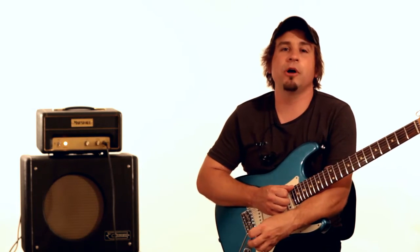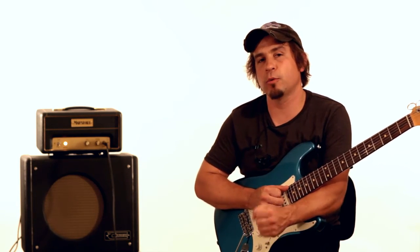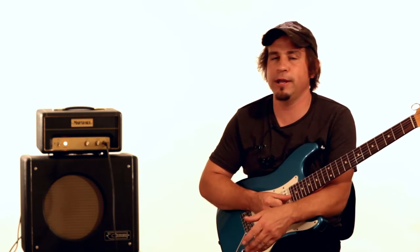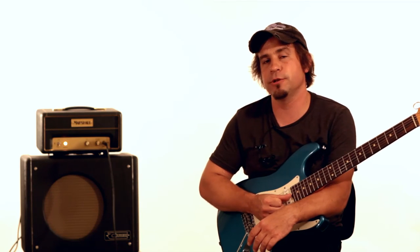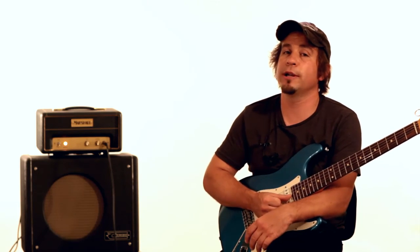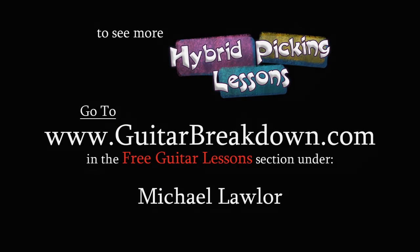Thank you so much for checking out my hybrid picking lesson. Here at GuitarBreakdown.com, we're working on a package that will involve chicken picking, banjo licks, all kinds of great hybrid picking stuff. My name is Mike Lawler — I play in the New York City area, come check me out sometime. Keep looking at GuitarBreakdown.com for some upcoming lessons.